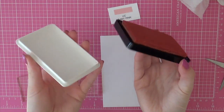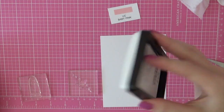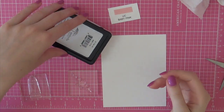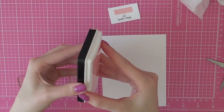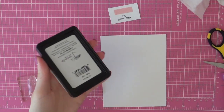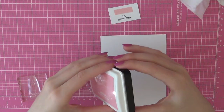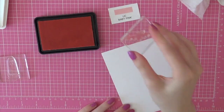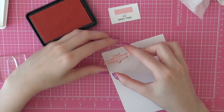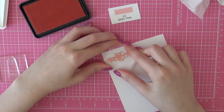When you try to open these ink pads you'll notice it's kind of tricky — the lids are really sturdy, so if you drop them the lids won't fall off. I think that's a bonus because that way the inks can't dry out. To open them, just put the point of your scissors between the lid and the ink pad and you can easily open them.